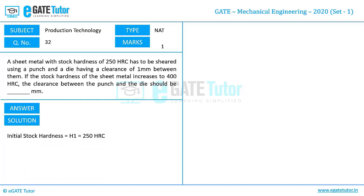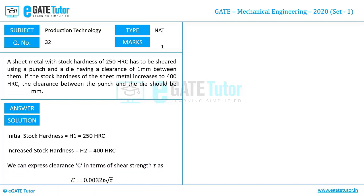It is given that the initial stock hardness is 250 HRC — let us consider that as H1. The increased stock hardness is 400 HRC — let us consider that as H2. It is also given that the clearance in the case of 250 HRC between punch and die is 1 mm. We can express the clearance in terms of shear strength τ as: C = 0.0032 × T × √τ.